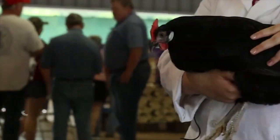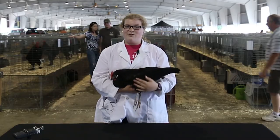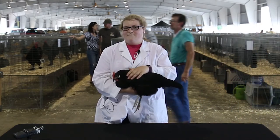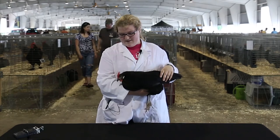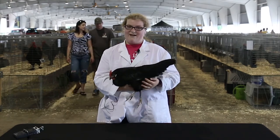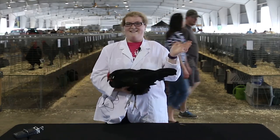This is a hen. This is a good starting chicken for first time 4-Hers. They're not very meaty and they will fly away if you're not careful, but it's a good project. Thanks for listening.